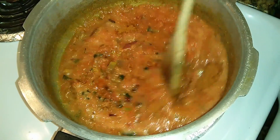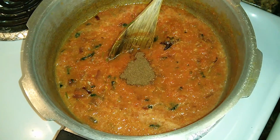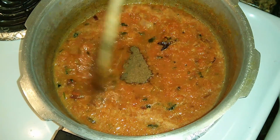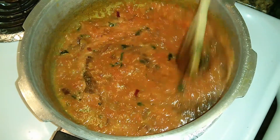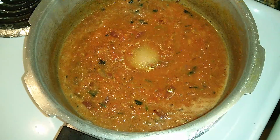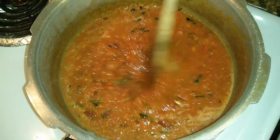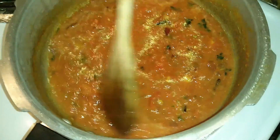Adjust the chili powder according to the spice level you require. Add 1 tablespoon of garam masala powder — this is equally spicy so be careful while you add it. Now it's time to add salt. Be careful when you add the salt; don't add it all at once. Keep tasting it and then add little by little.